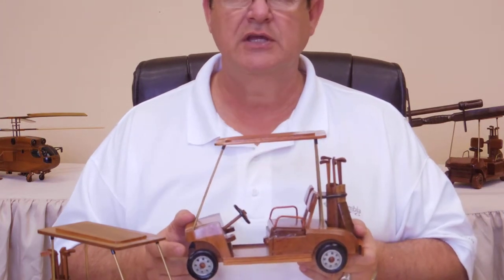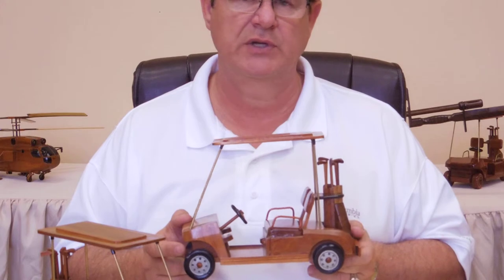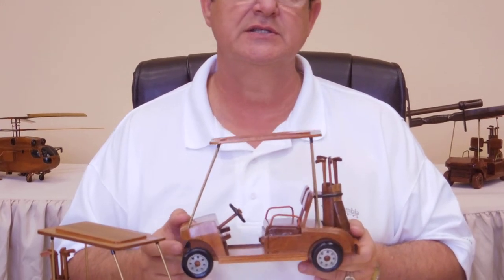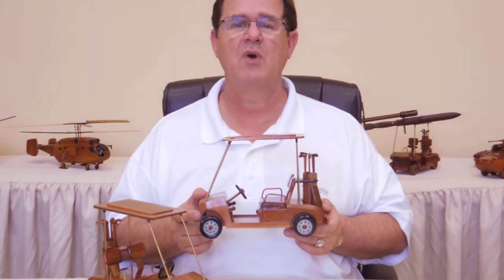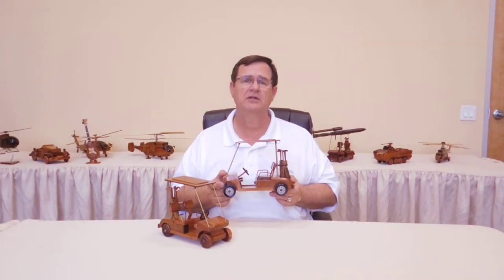If this is something that you think you'd like to display at your store and have a retail, this is the item that is so unusual. We want to thank you for looking at this video — please give us a call if this is something you think you'd like to display at your store. Thank you.